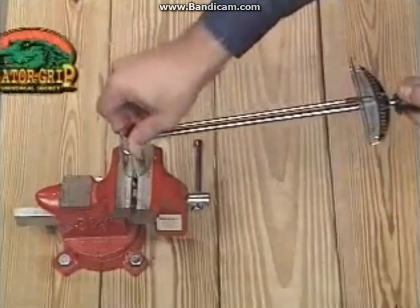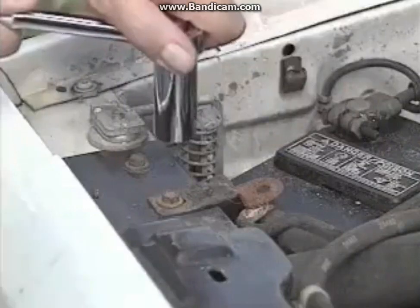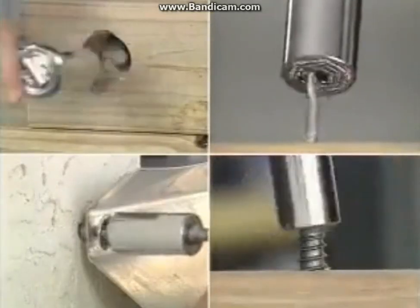Gator Grip is strong enough to handle up to 150 foot-pounds of torque, so breaking free a rusted nut is no problem. It can remove recessed, odd-shaped, even damaged and stripped nuts and bolts.